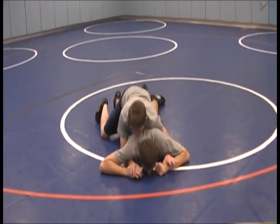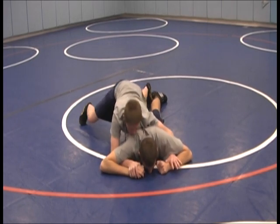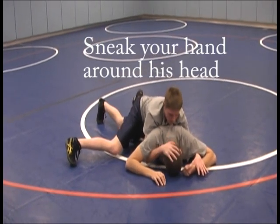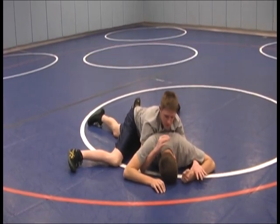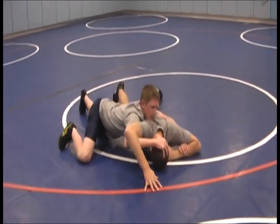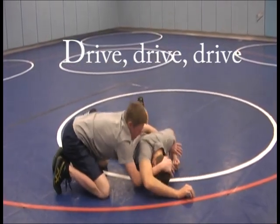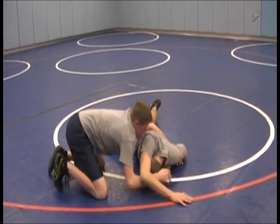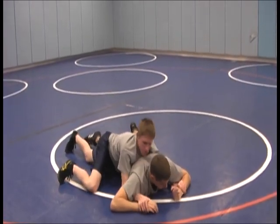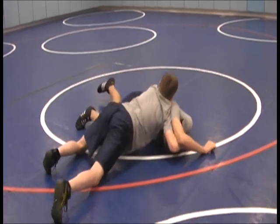Put pressure on him, staying off your knees and driving on your toes. Come off to the side, driving into him. Throw the half in — not putting your hand at the bottom of his neck but at the top of his head with a wide hand. Come out to his elbow, keep hold of the wrist, and start running his elbow over his head. Grab the wrist, grab the hand, go out to his elbow, cover the back of his arm, cup around, and start to sink the half in deep.